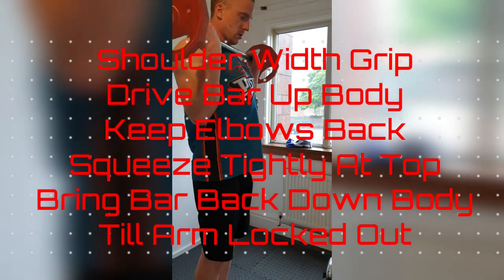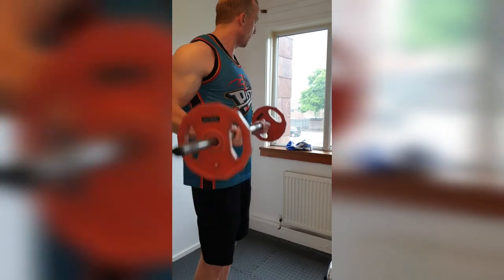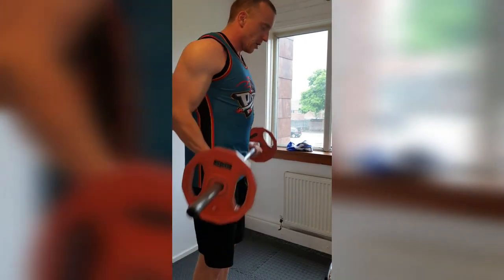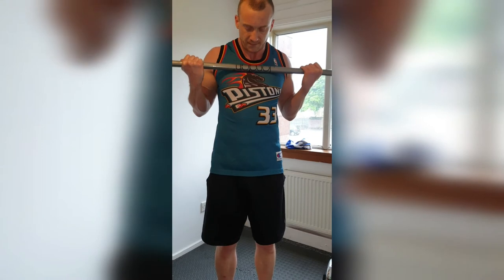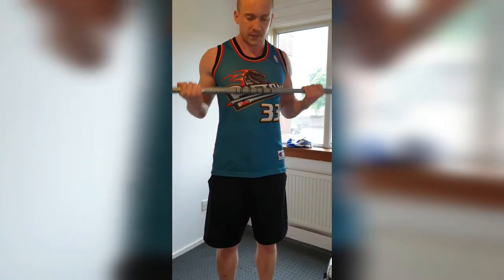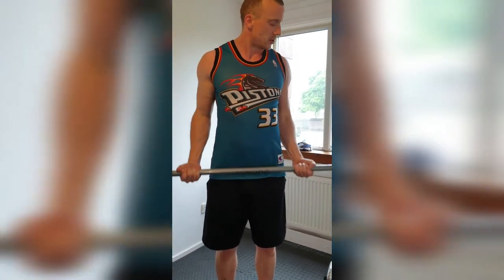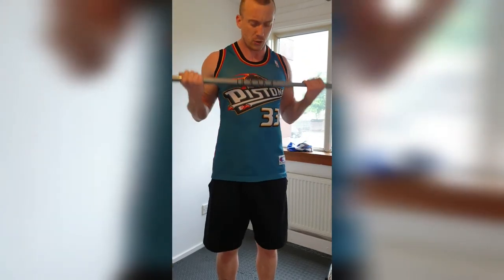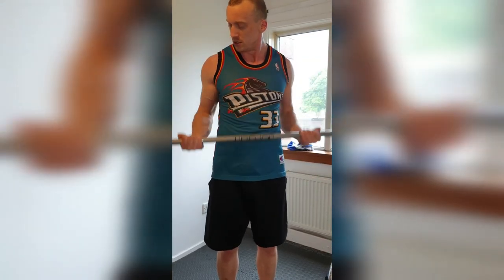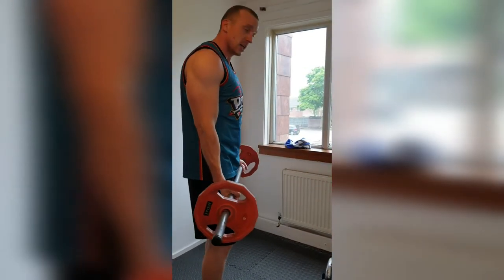Keeping that bar super close — 1, 2, 3, 4, 5 — feel that tension — 6, 7, 8, 9 — all the way down — 10 — get that stretch — 5, 4, 3, 2 — one more — boom. From there we're going to turn into a curl burn-out. Here we go — let's burn them out — 20 reps.